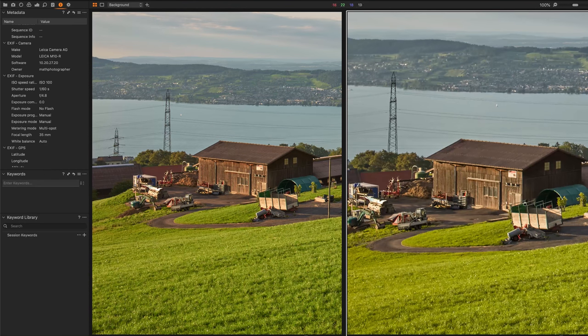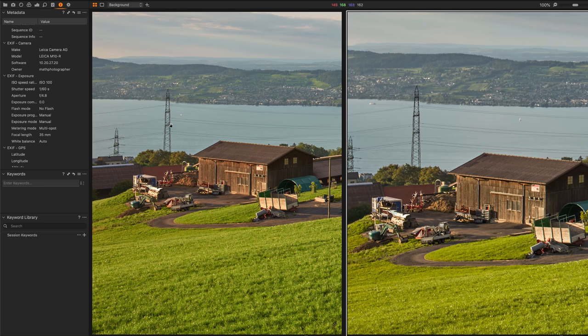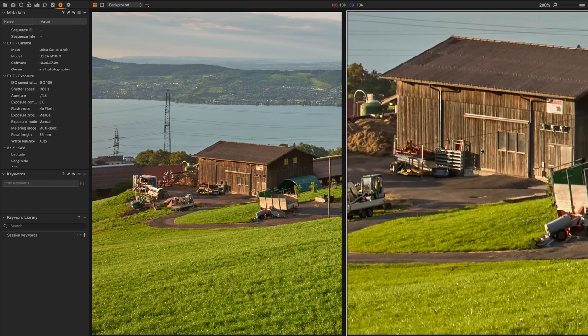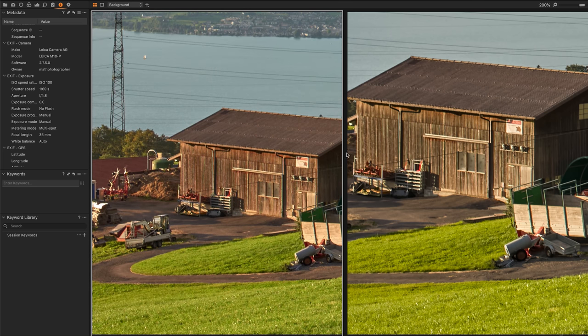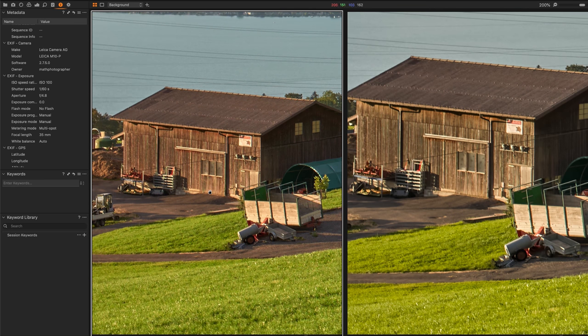On the M10R, we have the same quality but a little bigger at 100%. Going up to 200% on the M10R reveals even more detail — it looks very good. Doing the same on the M10P at 200%, we also get a lot of detail and the images look fine.